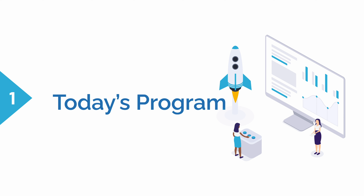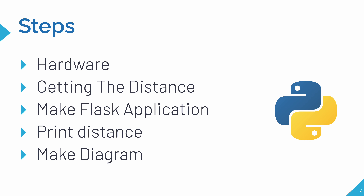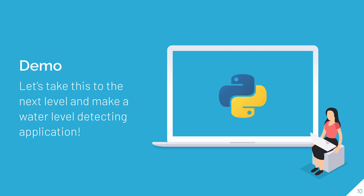Now let's go over the steps to make our water level detection project. First, we'll set up the hardware — keep the ultrasonic sensor at the top of the bottle and get the distance, then print it out on the terminal. Then we'll create the Flask application and first just print the distance on the HTML. Finally, we'll create the diagram that fills up with water based on the water level, with an animation reflecting how much water is in the real-life tank.